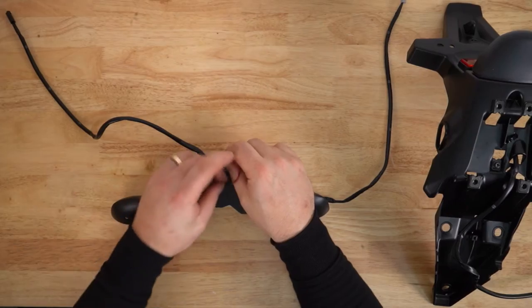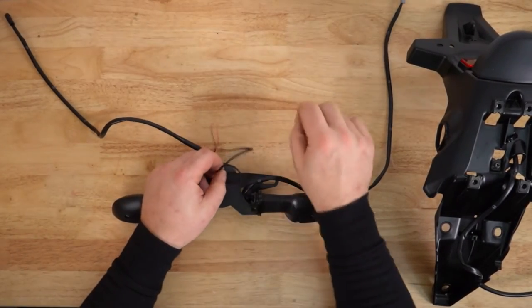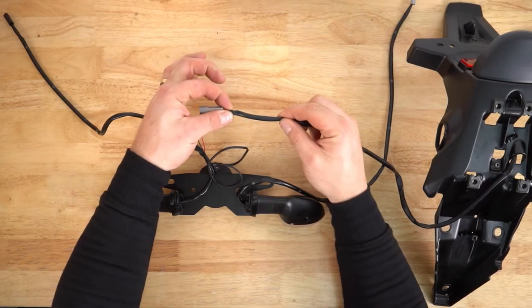Unfortunately this product isn't plug and play. We've done a separate video which you can see up in the corner here — that will show you how to do that. When you cut this plug off be sure to leave plenty of material.